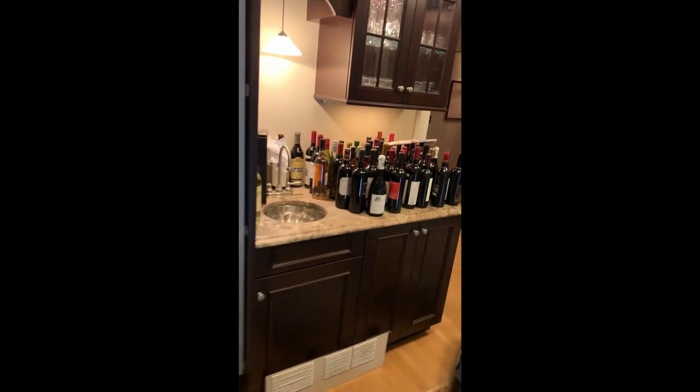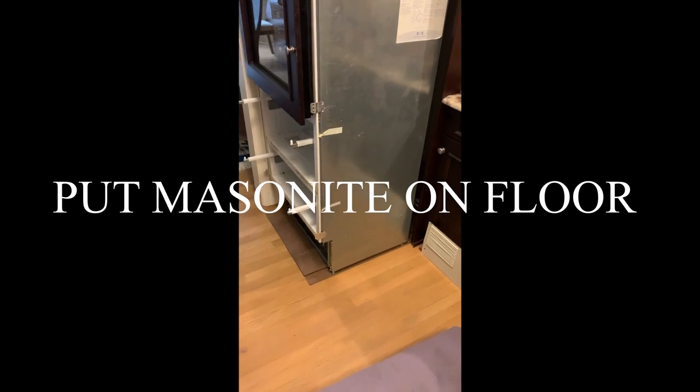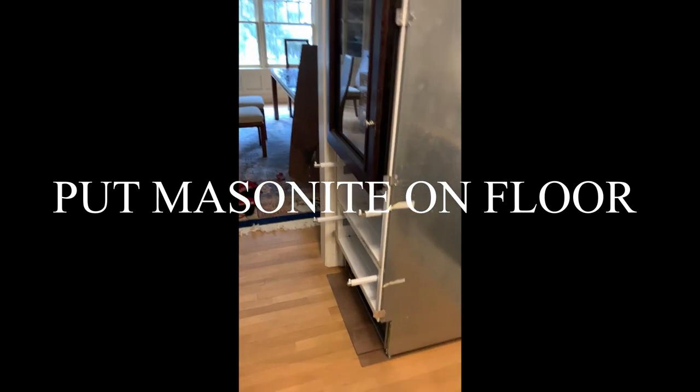Step one: de-install the unit. Take off your trim strips, which are located right here on the side. Unscrew all of the screws that hold the machine in. Voila — unit is out on the masonite. We're going to move it 90 degrees.